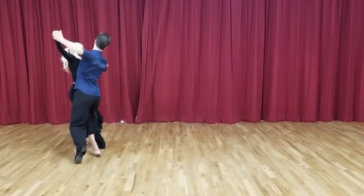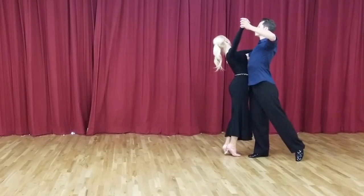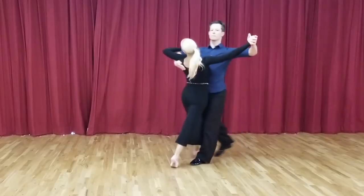Simeon and Korra will once again demonstrate both the closed impetus and the reverse turn in Foxtrot.